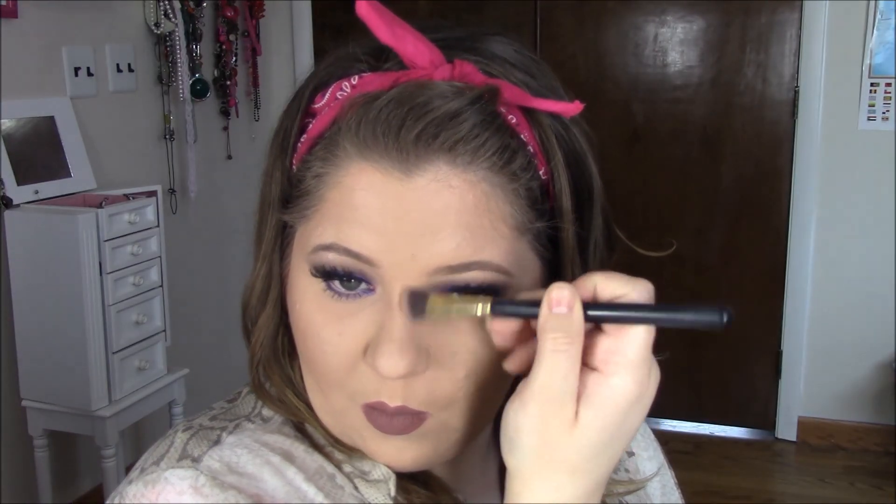Now I'm going to contour my nose a little bit using that bronzer color from the Tarte palette with a big fluffy eyeshadow brush, running it down the sides of my nose. Then I'm going in with the highlight color from the same palette — down the center of my nose, on my cheekbones, and a little bit on my cupid's bow. To finish off, I'm using a setting spray. Thank you so much for watching, happy spring, and I'll see you in my next video!